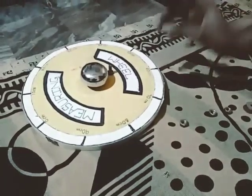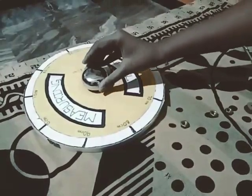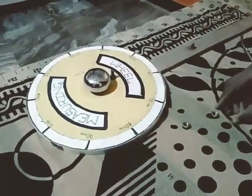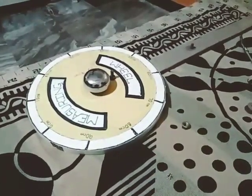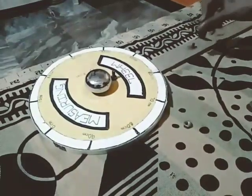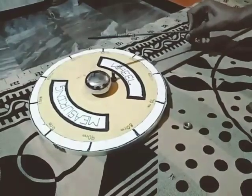We are going to attach the wheel here with the stick, and fix it in such a way that after completing one meter of distance it will ring a bell.